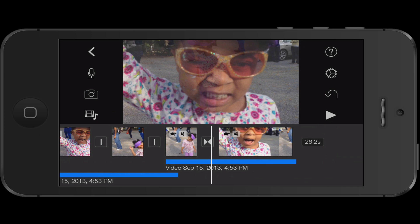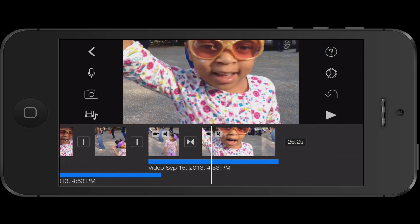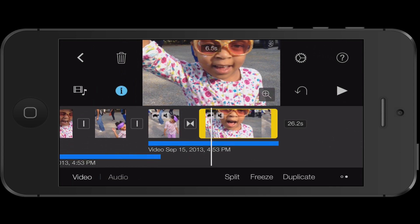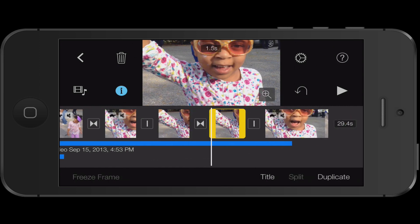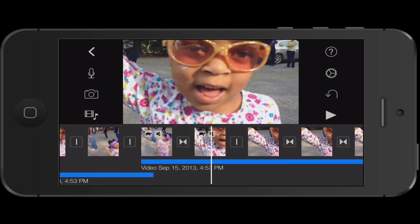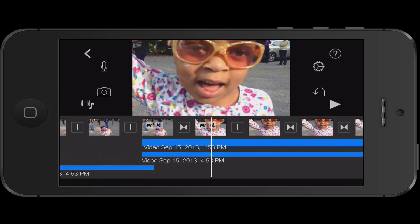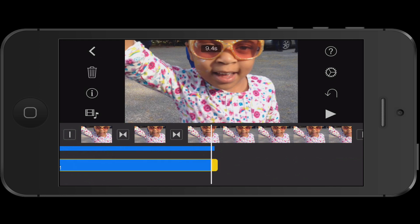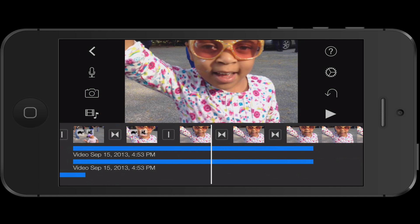I just wanted to make sure that you knew how to do a freeze frame. Remember, you're going to go to where you want it to stop. With the frame you want to stop, make sure you highlight yellow, double click, and then swipe over to freeze. You can go ahead and duplicate another frame if you want — you can duplicate as many freeze frames as you want. You can do the same with your audio: double click, swipe over, and duplicate. You can always move it over by pinching and zooming. That's how you do a freeze frame in iMovie for iOS.